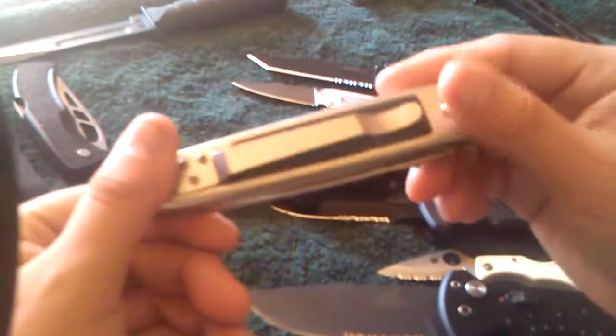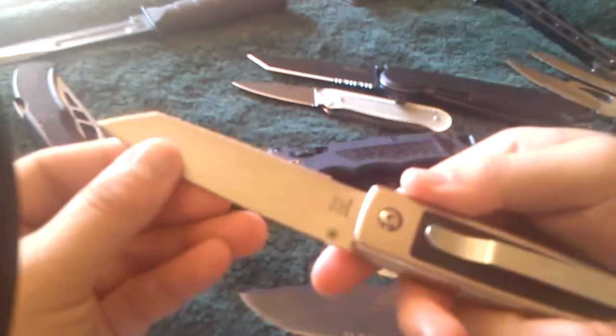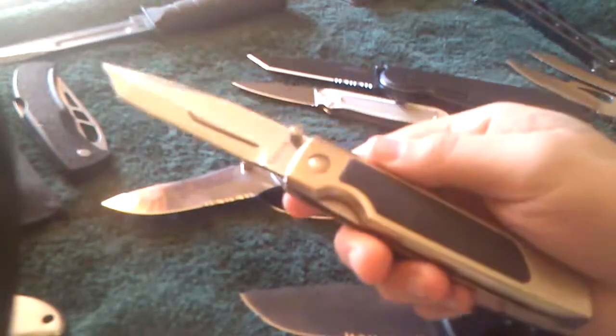This old vintage knife from Kershaw. I was going to sharpen the knife to make it sharp. Also $10, pawn shop.